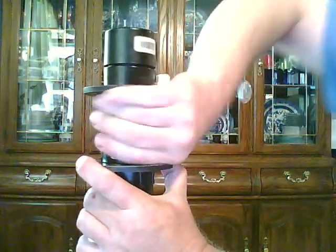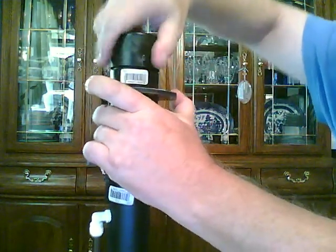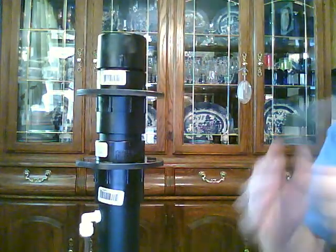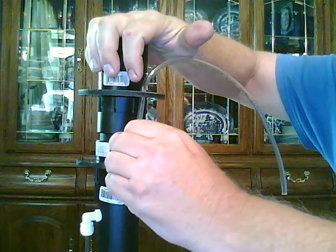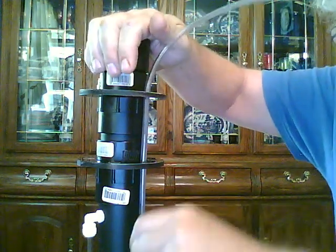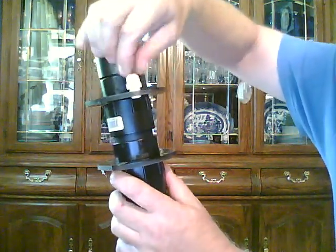I'm going to tighten the collars down. A small plastic tube is run down from the hole of the top one into the next, all the way down, so the end of the tube swings around.